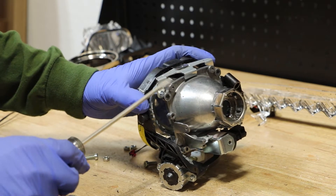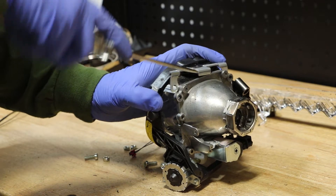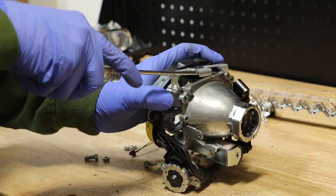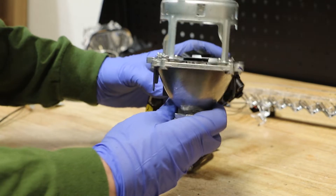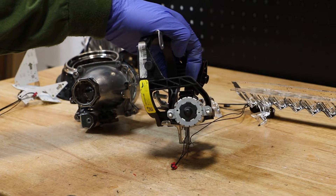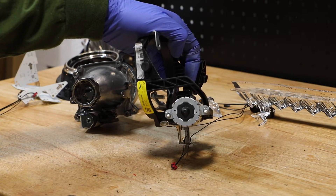Next, I'm going to use a flathead screwdriver and simply lift up on this top bracket to give me enough clearance to slide out the projector. The projector is now free from the bracket. Next, I'm going to remove the two T20 Torx screws holding on the AFS motor.